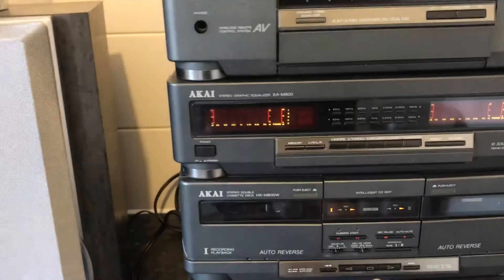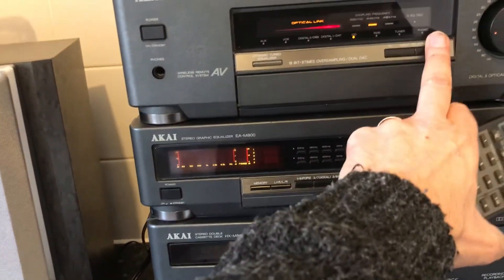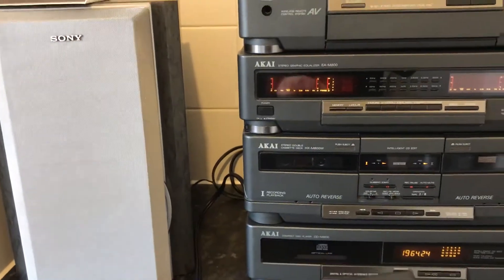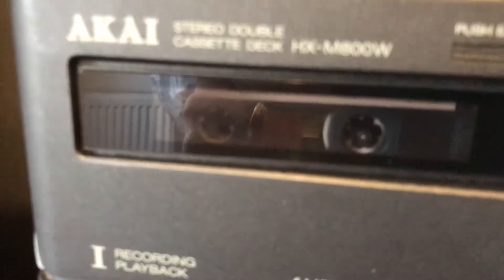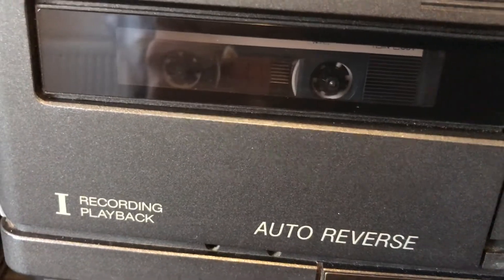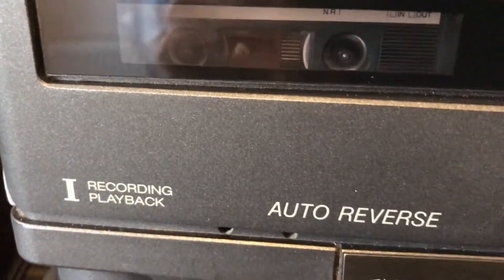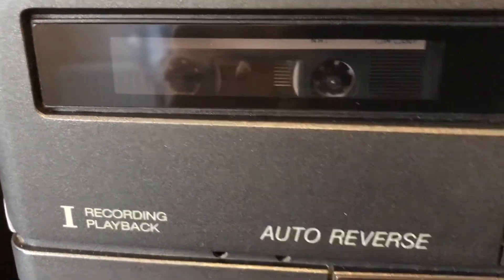Now the right cassette deck — press play. As you can hear the tape is playing. You can see it's working. Forward — nice and strong. Stop, rewind — nice and strong. Stop, play the other side. Sorry, it's right at the beginning so that's not going to play anything. It's just stopped, but you can see that works.